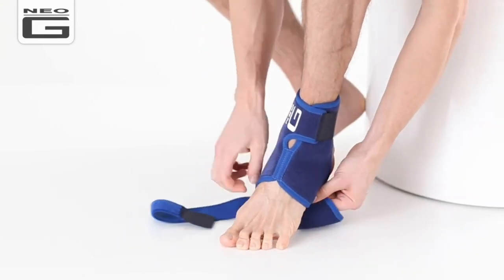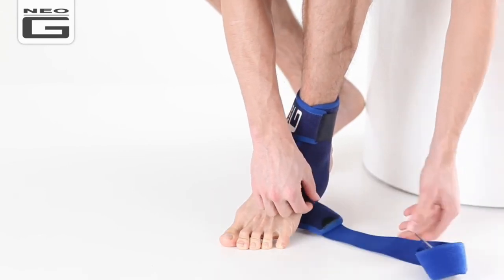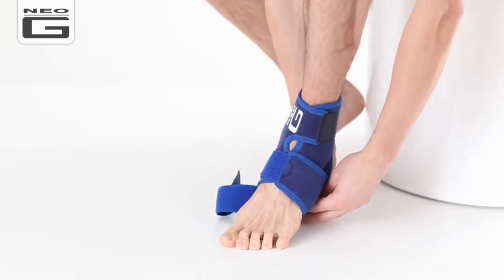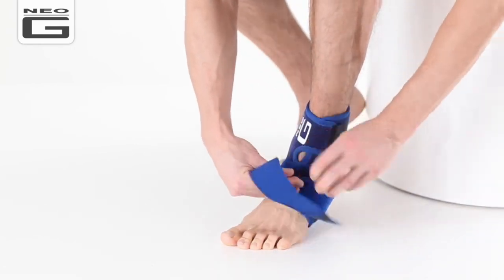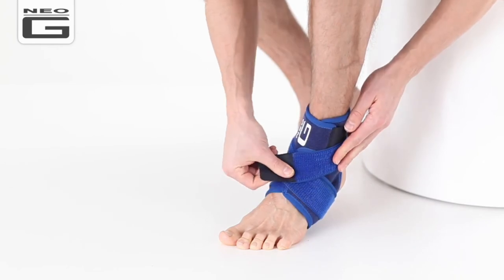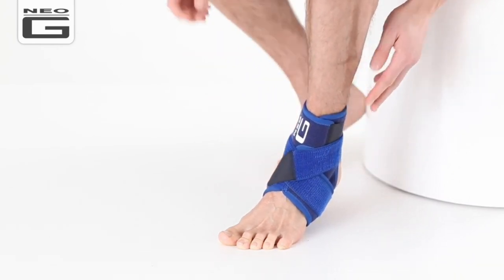Wrap the long strap over and under your foot and continue to pull the strap across the front of your foot and behind your ankle in a figure of eight motion. Continue to pull the strap over the front of your foot and secure the fastener onto the front strap and adjust until firm yet comfortable.